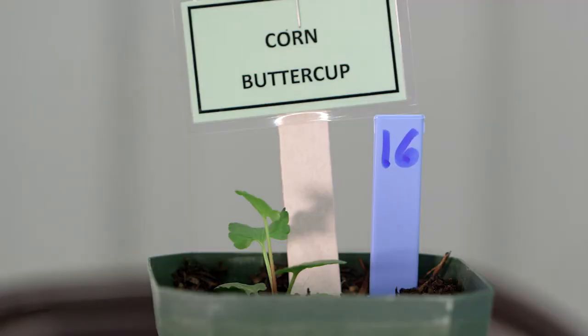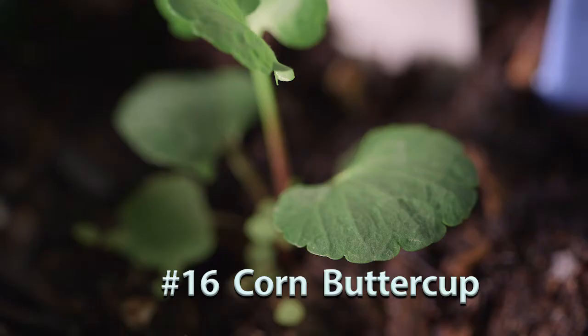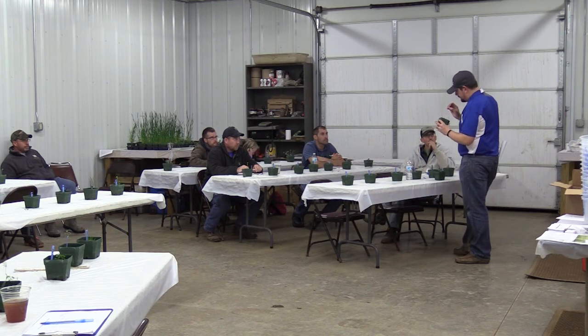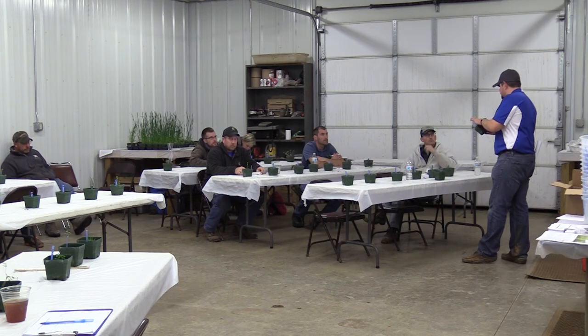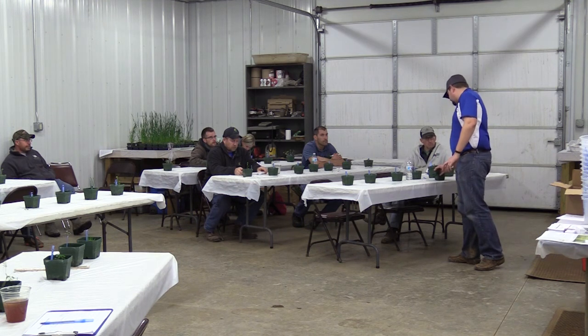Number sixteen is corn buttercup, which goes along with number seven. When small it shows kidney or heart-shaped leaves — those big, fat rounded leaves are characteristic. As it bolts and grows, it will start to put on leaves divided into three that are much more linear. When small, this rosette form is what to expect with corn buttercup. There are many buttercup species and even differentiating all of them can be difficult.